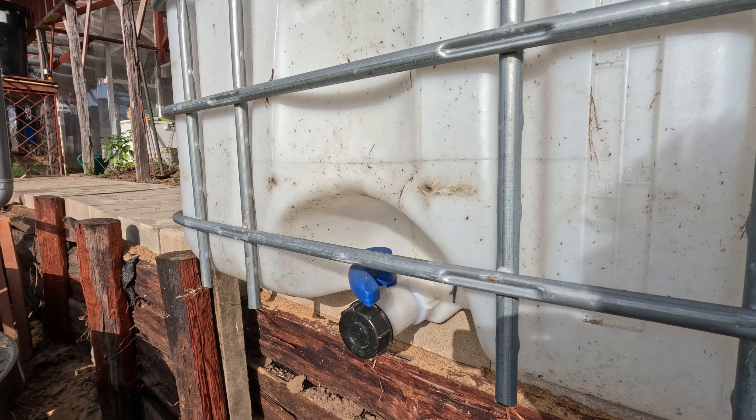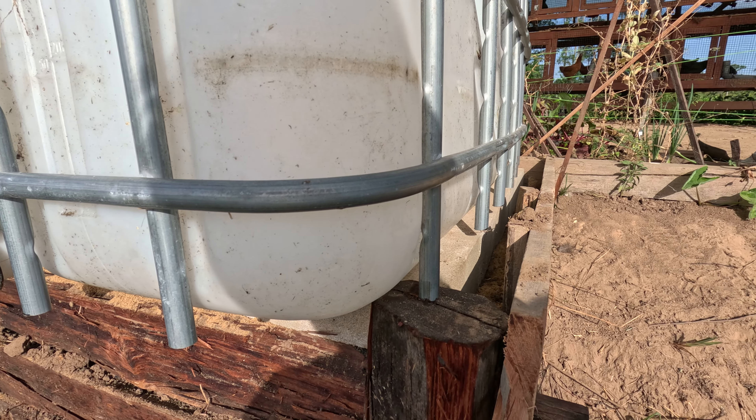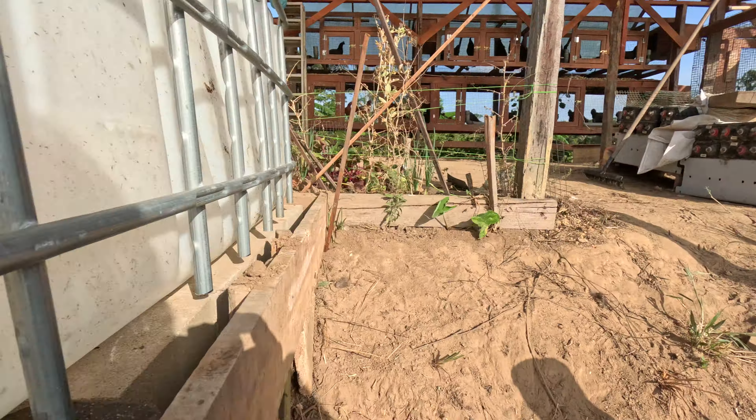This is tank number one — tanks one, two, three, four, five, six — all the way across there. And there'll be more tanks going all the way to the big massive aquarium over there.